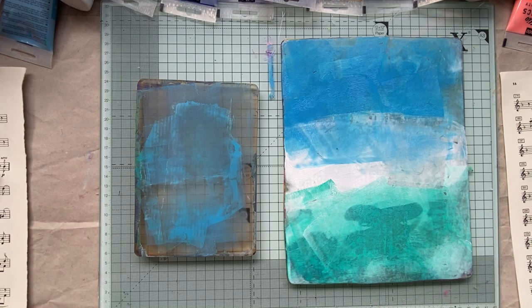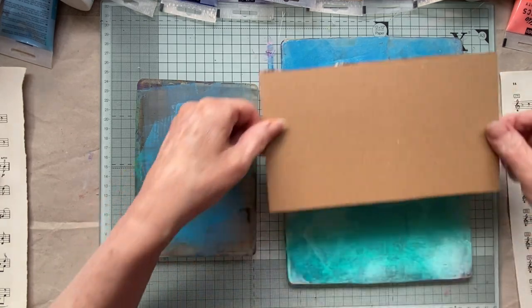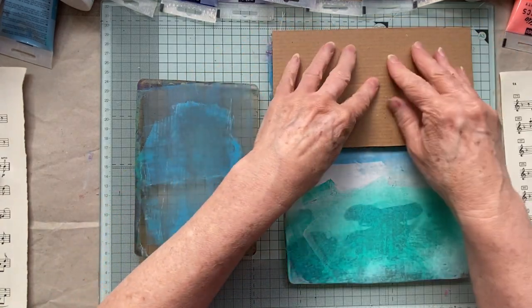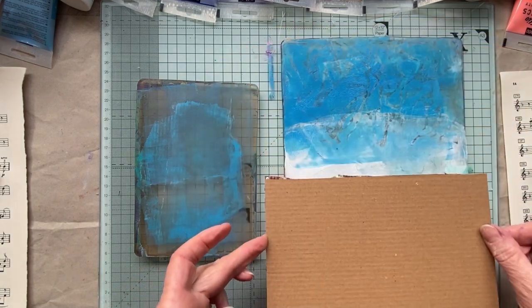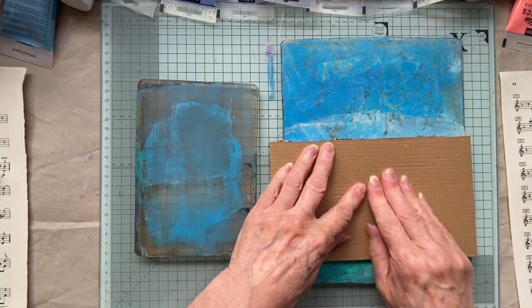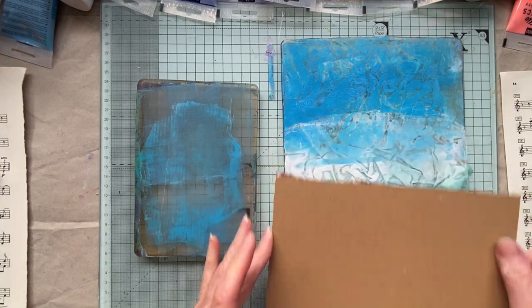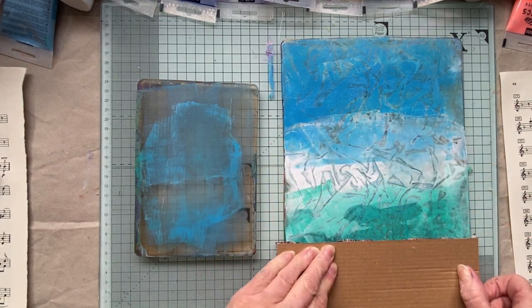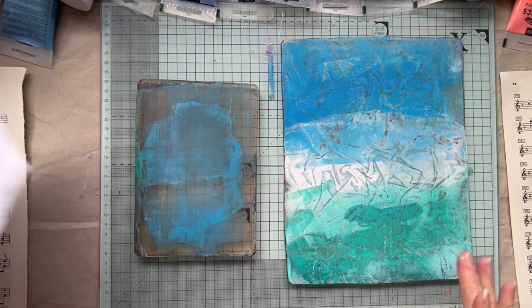So we're going to have a little play. Now my favourite one - because I've tested this already - is the fabric. Have a look at this guys, I am over the moon with how this turns out. You will when I do the pull, you'll see. Anything that's free, I'm all over it.